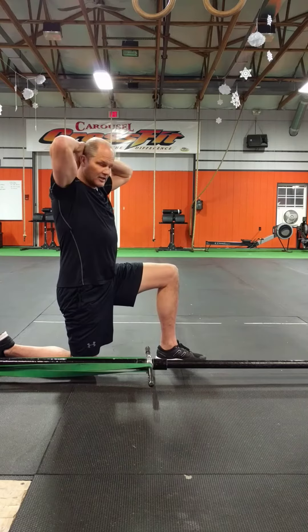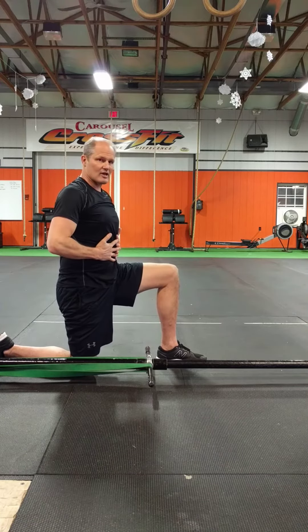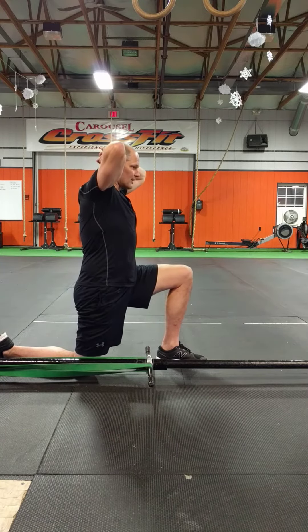So if we're going to do a non-resisted hip flexor stretch, we want to make sure we get some active contraction on the front of the trunk, and as we do so, we want to be aware that we're not letting slippage happen in the spine or the hips.